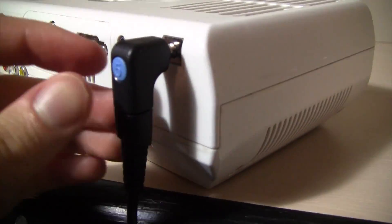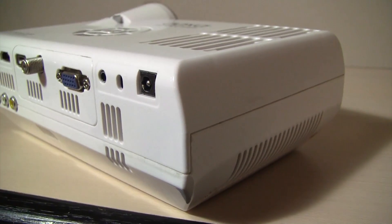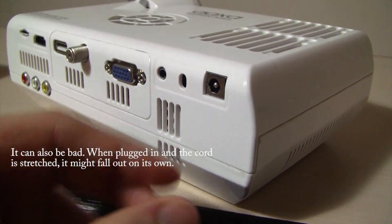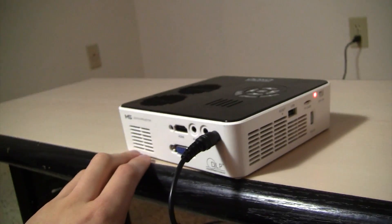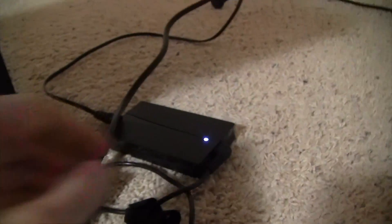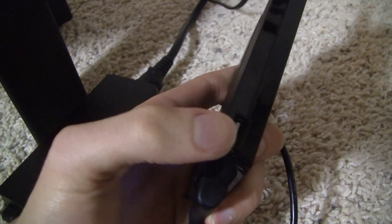The M4 has this plug right here that can actually be disconnected — it snaps off in two. That can be good because if your projector is on a tripod and you trip over the cord, just the little thing will come unplugged, not the entire projector — it won't come falling down. With the M5 it's just one little thing, so if you trip over the cord the projector will probably go flying. Also with the M4 power pack it comes with a USB charger right there — that's pretty cool. The M5 doesn't have that.